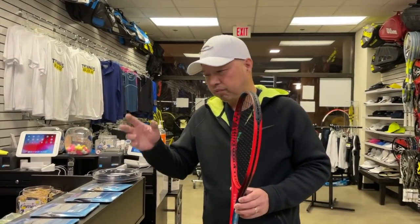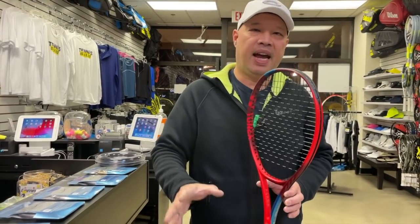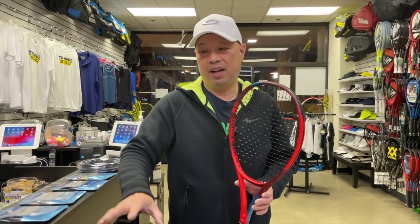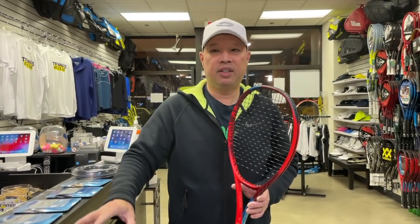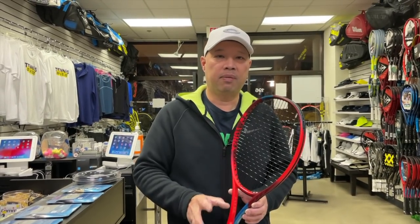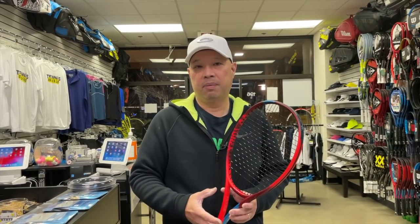There has to be a balance between thick and thin. If you don't break strings at all, I'd say go thin — 18 gauge or possibly 19 gauge. A 17 gauge is pretty industry standard; I'd roll with 17 gauge until you start breaking them at an alarming pace, like once a week or every two weeks. Then start edging up to maybe 1.25mm, which is 16 Light, or go to a full 16 gauge for major string breakers.